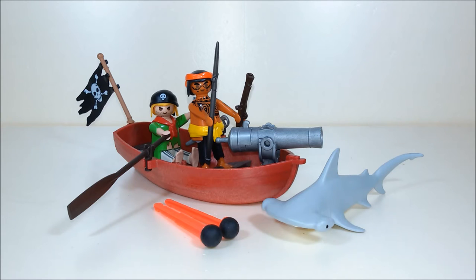We get one small boat, two pirates, a firing cannon, and one extremely cool hammerhead shark.